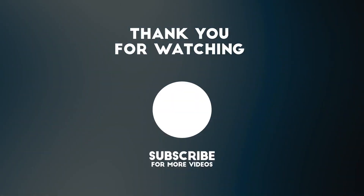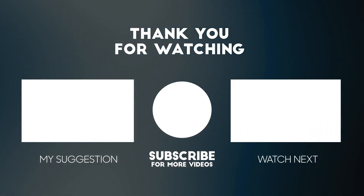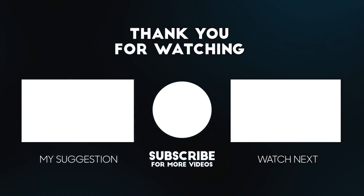Thanks for watching this video. Please consider subscribing for more videos like this one, and liking and commenting if you enjoyed this video. Please don't forget that the links to the product mentioned in this video are below to get it at the best possible price.